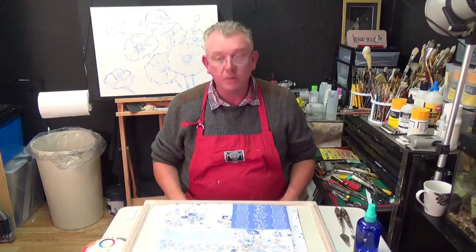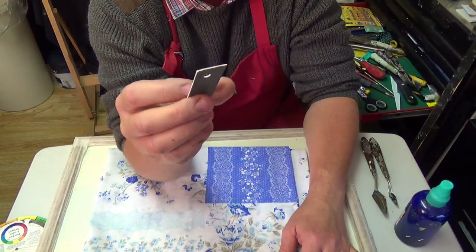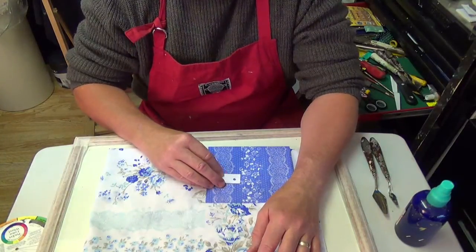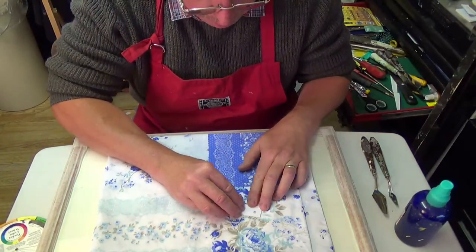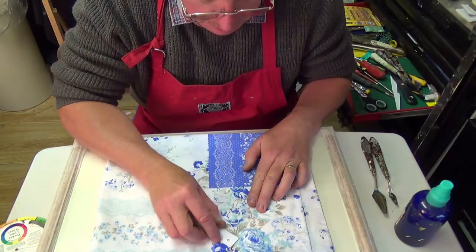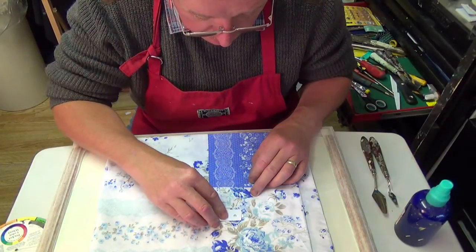Looking down at the board, we have the pillowcase in place and the little card with a hole in it — it has a dark side and a white side. I'm going to use primarily the white side, place it over a selected blue, and try to match that color as closely as possible. There's a dark color, a mid-tone, a very light teal-type color, and quite a bit of green visible. There also appears to be a yellow or ochery-type color in there somewhere.